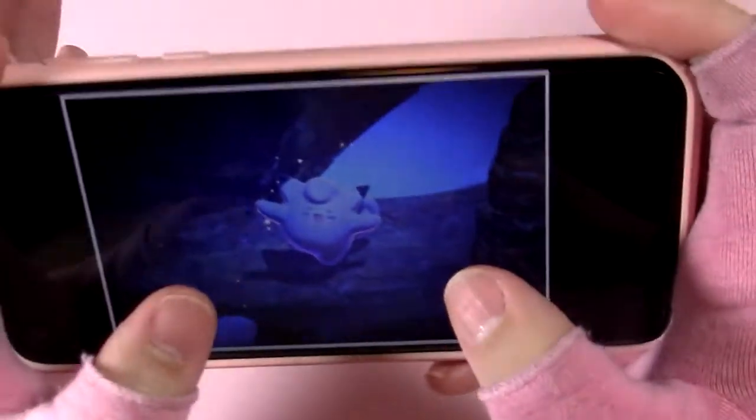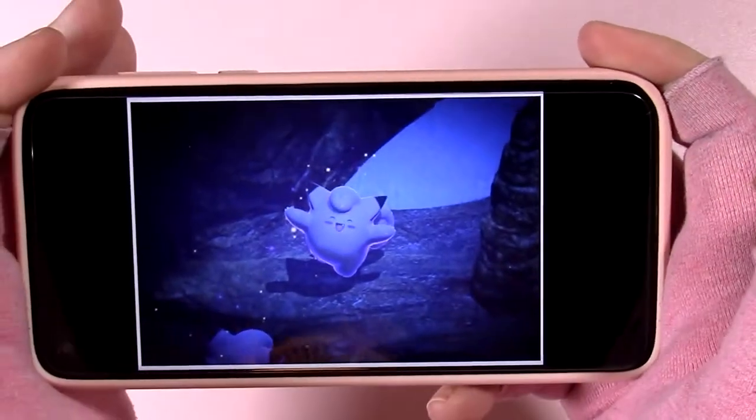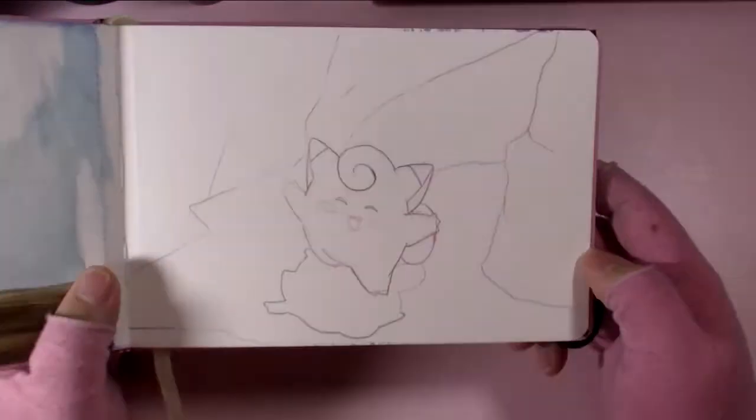Today we're going to be painting a Clefairy. Clefairy is one of my favorite Pokémon and I am a Clefairy — perhaps physically too. You guys don't know what I look like. Wait, you do — my Pokémon video has my face in it. Anyway...